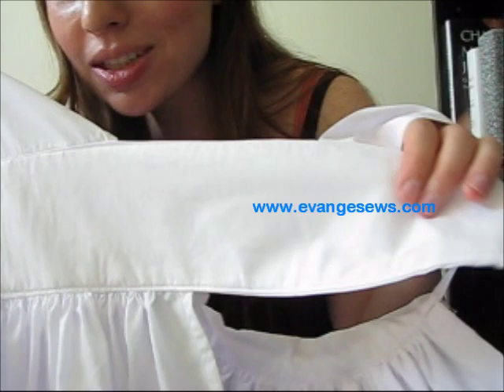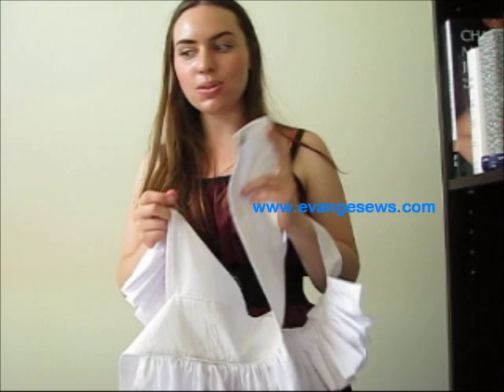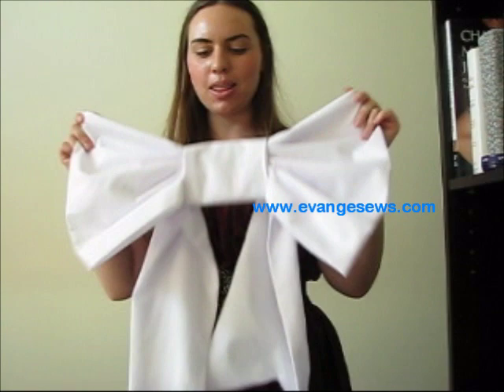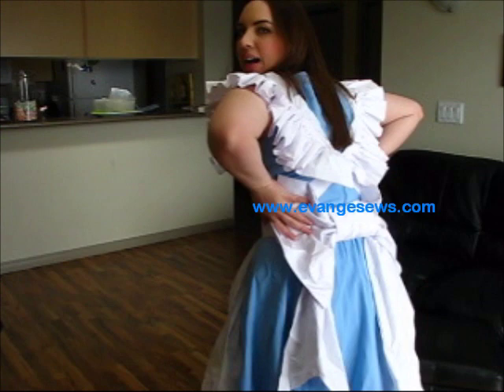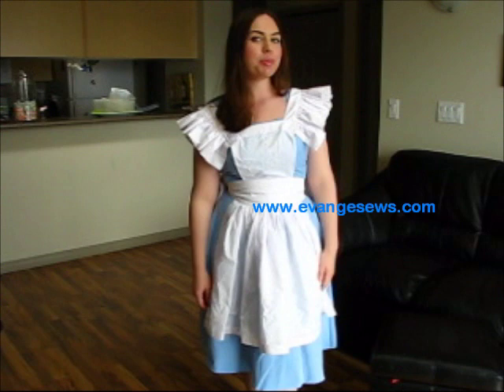I've topstitched all the way around the waist and sewn on some snaps. The reason I used snaps instead of making the waistband long enough to tie is because I made an oversized anime-style bow, which gives it a much better look than just tying something in the back. I've stitched the bow onto the back of the waistband, and that's it — the finished apron! Thanks for watching. Remember to look at my website, www.evengesews.com, and also evangestyle.com — at one point they will become the same website. Thanks for watching.